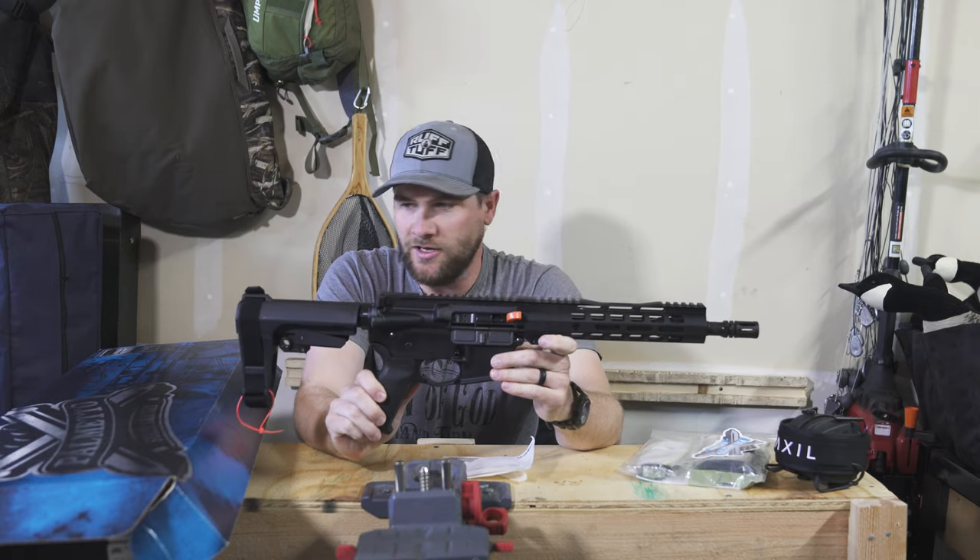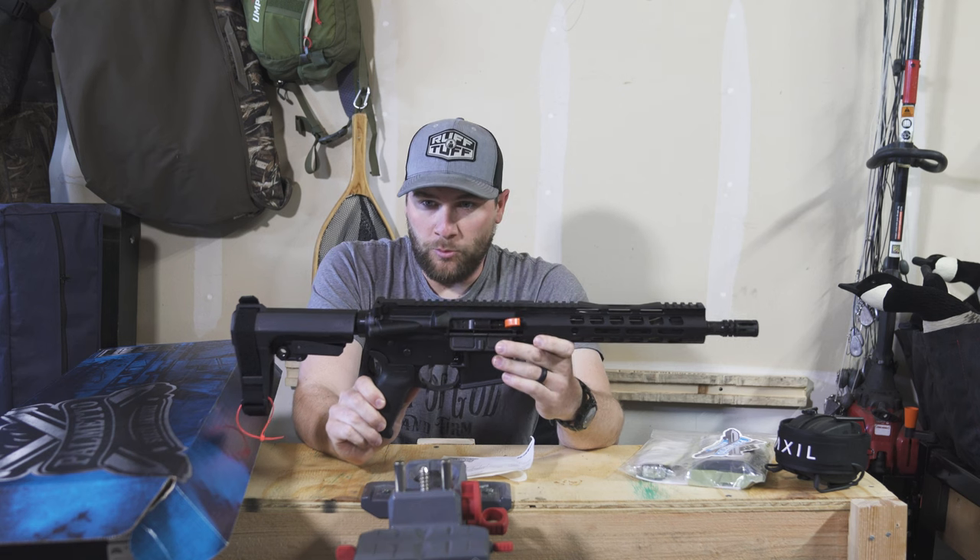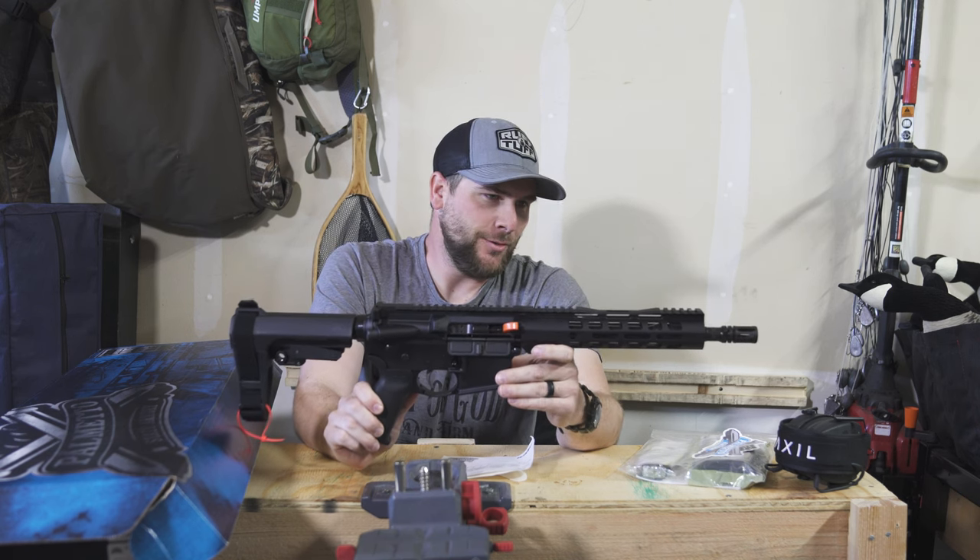What I love about Palmetto State Armory and their brand — their own branded guns — is that it's made in the USA.